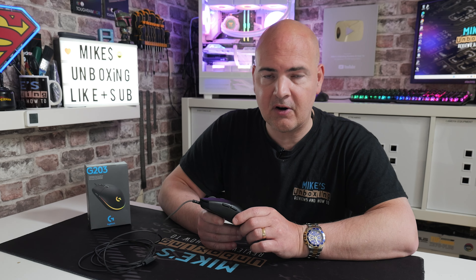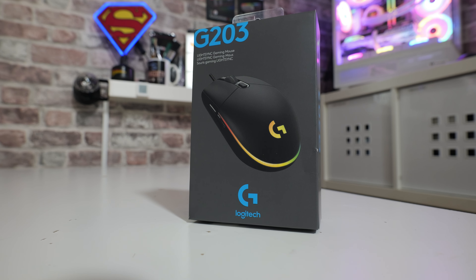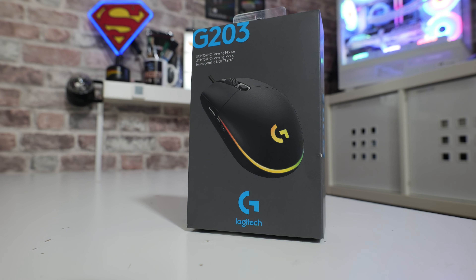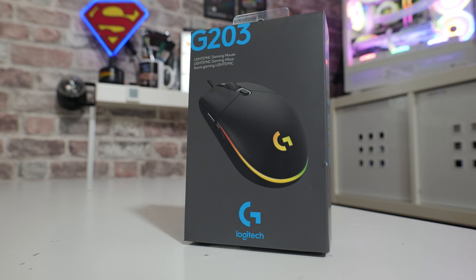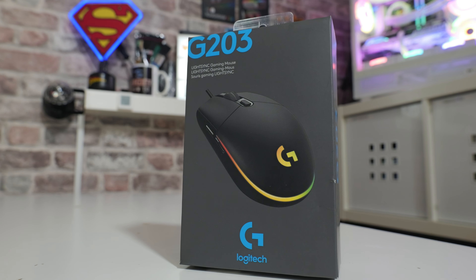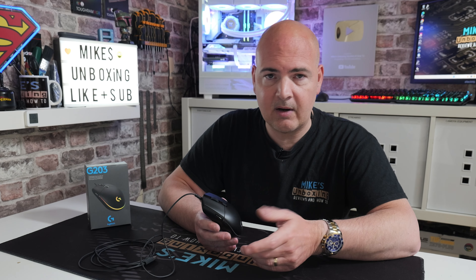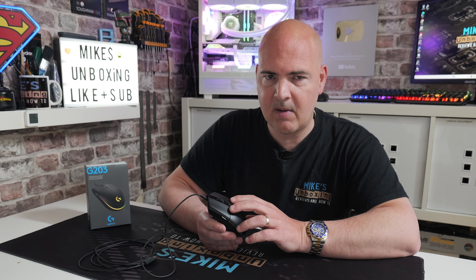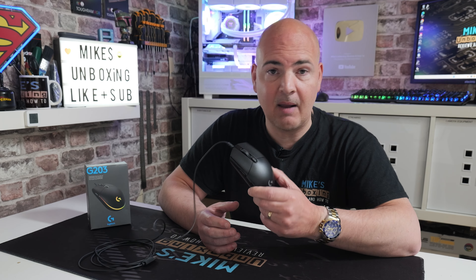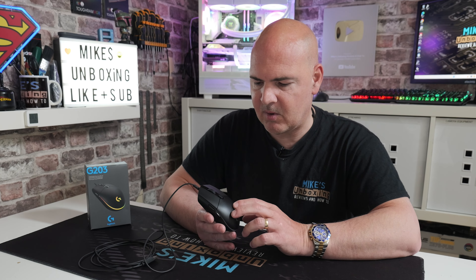Going back to the value for money aspect — this is very price-dependent. We've seen this here in the UK as low as just under £13, in which case it is an absolute no-brainer: very high quality, well built, great software. At its normal retail price of around £30, the choice becomes more difficult because there's a lot of competition, especially from off-brand items and Chinese wholesalers on AliExpress, which can offer high-end sensors, although potentially lacking the design and build quality.